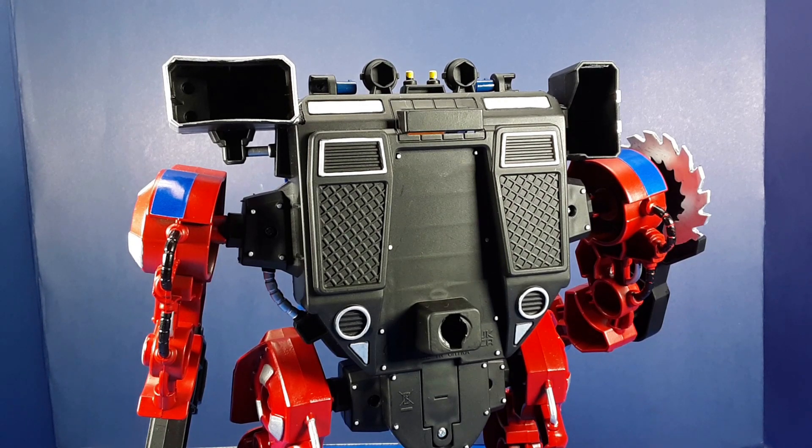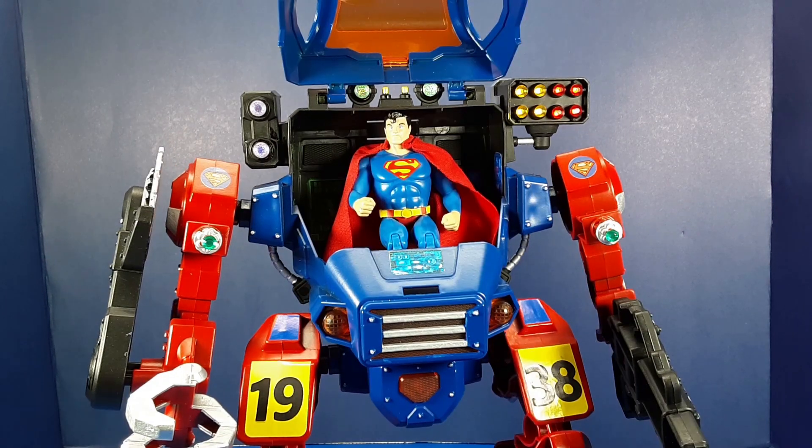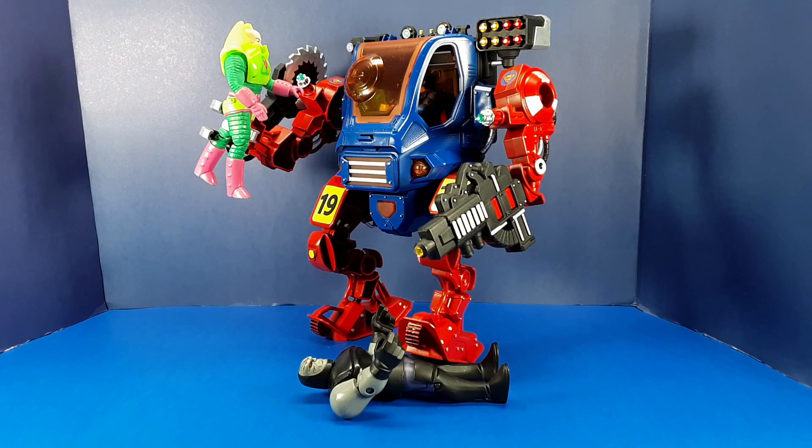Anti-gravity lift units were provided by Adam Strange and the scientists of the planet Rann. The cockpit of the Jogger 2.0 can comfortably fit a 1:18 scale Superman figure, and with a little finagling it can also fit the Superman figure from the McFarlane Super Powers toy line. Since the McFarlane figures are slightly larger than the original Kenner versions, you'd likely also be able to fit an original Kenner Super Powers Superman into that cockpit. Superman is now able to take on all manner of threats in his new mech suit — villains beware.